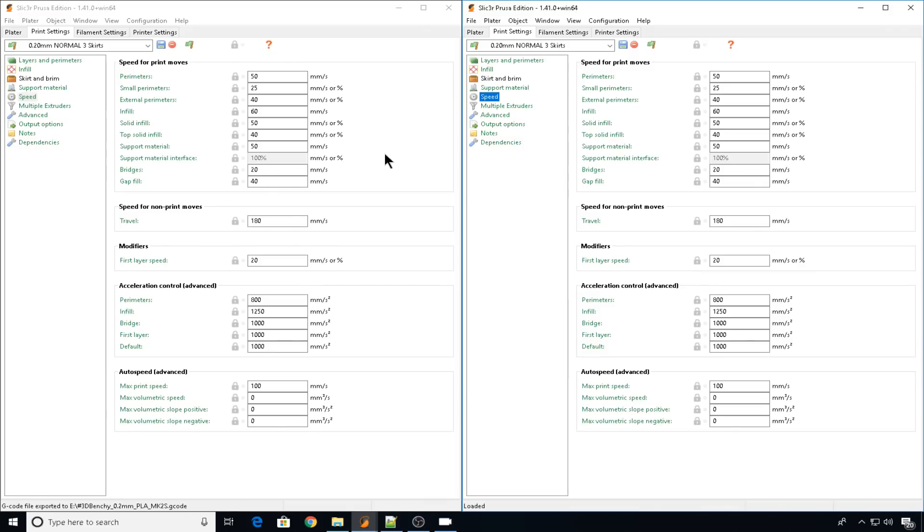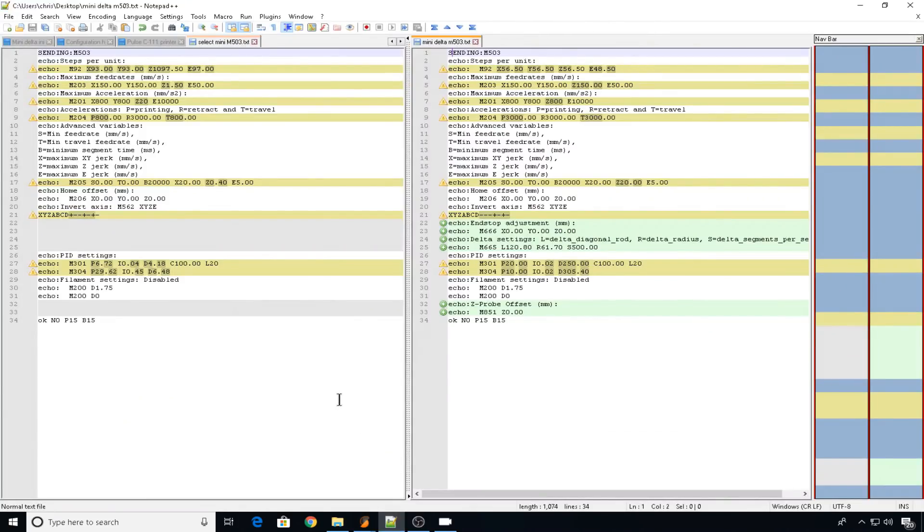Something interesting to address about the differences between this hardware: if you take a look at the output of an M503 command for both of these machines — the Cartesian on the left and the delta on the right — you're going to see a lot of differences. First we note max acceleration. This is to be expected because everything on the delta will have to be the same for X, Y, and Z for it to work. The Z is 20 on the Cartesian. The printing, retract, and travel accelerations are what's really going to affect printing speed. On the Cartesian, printing and travel acceleration is only 800. On the delta, they're all set to 3000. These are all factory defaults — I haven't made any changes, this is how they come out of the box.